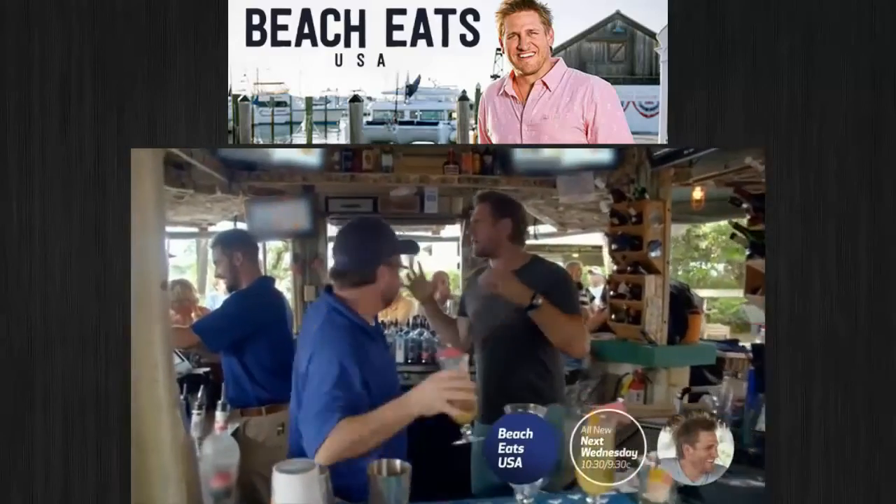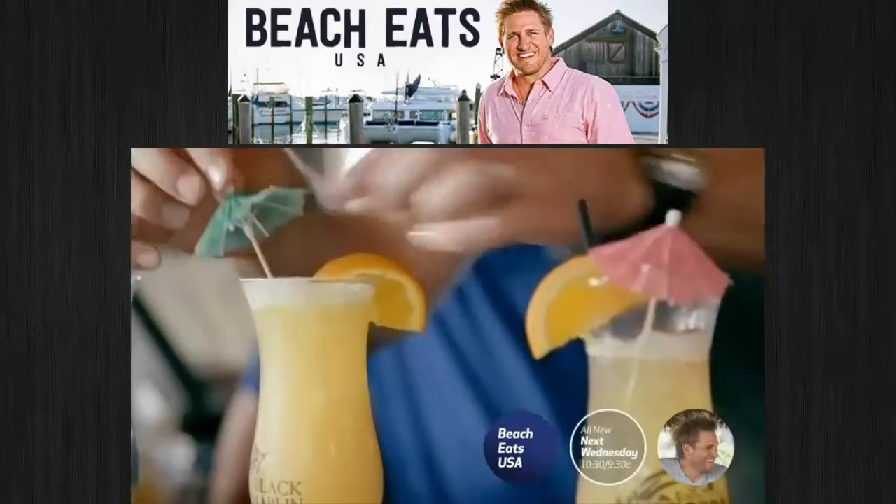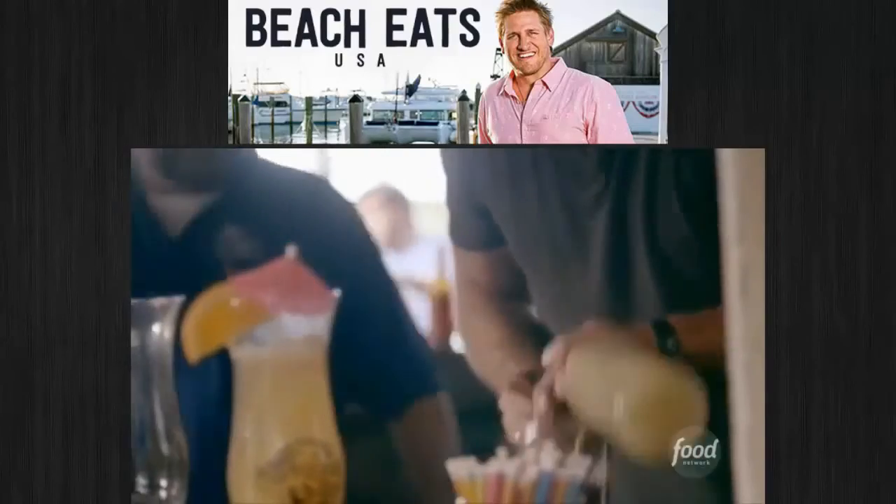All right, who wants a hurricane? Everyone knows island life is all about sunshine. But here at Black Marlin, it's always hurricane season.